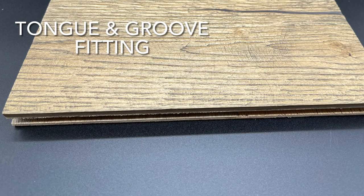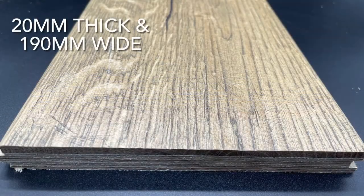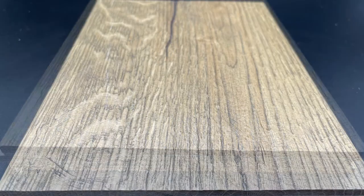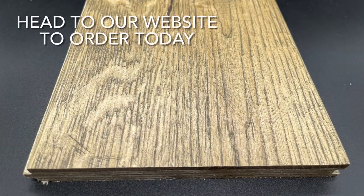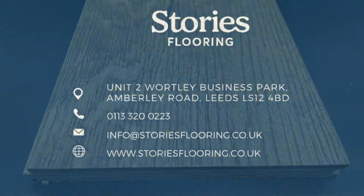It's a tongue and groove style fitting. It's 20mm thick and 190mm wide, and 1,900mm long. This is in stock now — head to our website and order your free sample today.